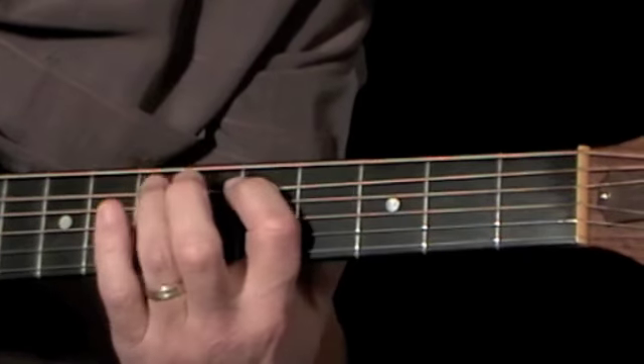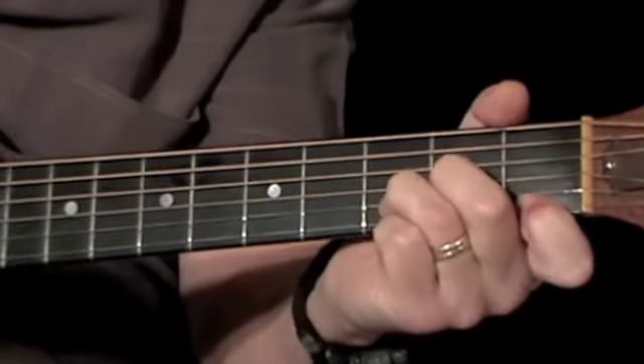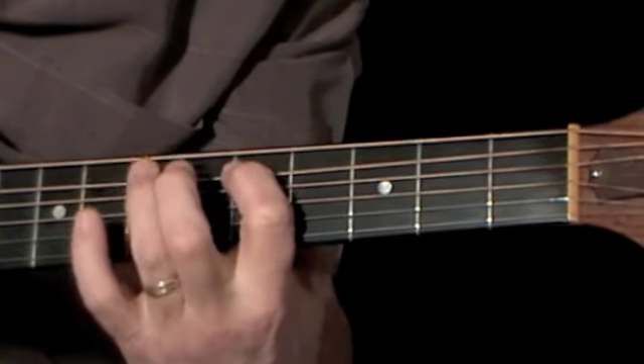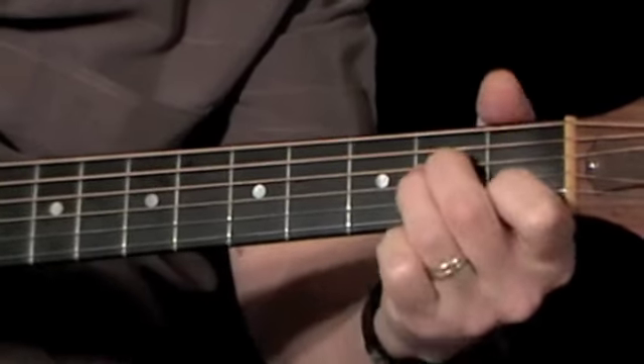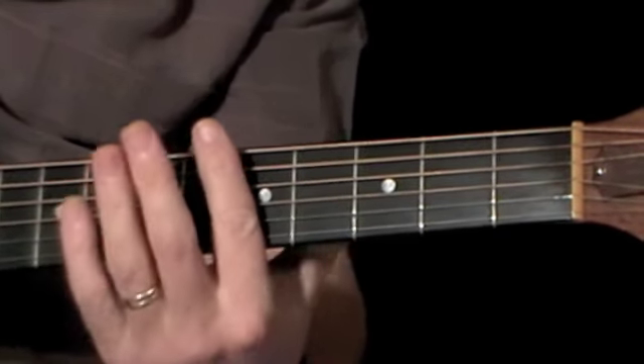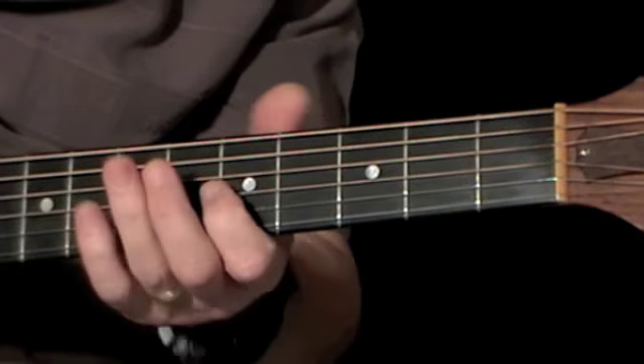Once you've worked out a few phrases of your own that work like this, the next step is to work them in with the chords. Now if your chord changes are up to speed you can do this yourself by integrating lead and rhythm. That would work with the open chord, or you can do it with the bar chords, as we showed you just now.